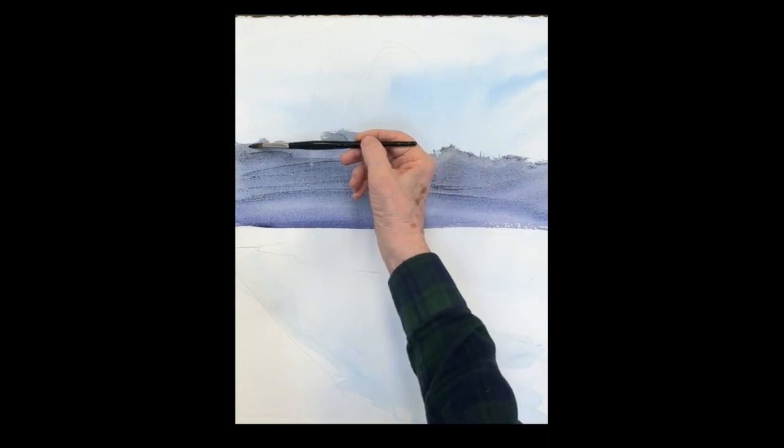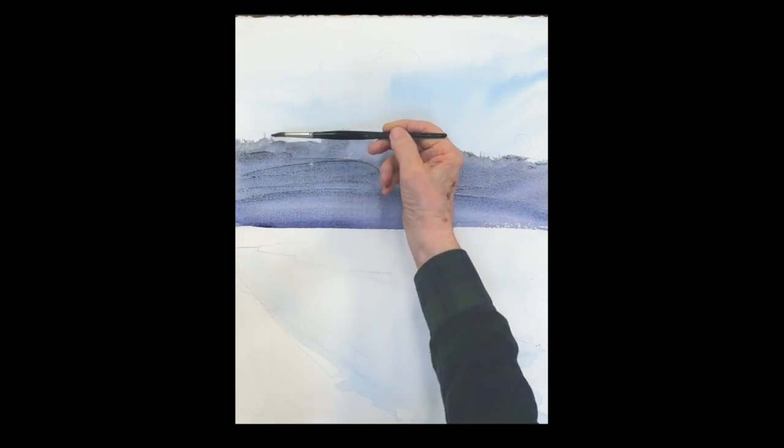Keep that nice and juicy and wet, let it run down. This is all background work. I'm using a dry brush with just some upward strokes to get a sense of trees in the background.